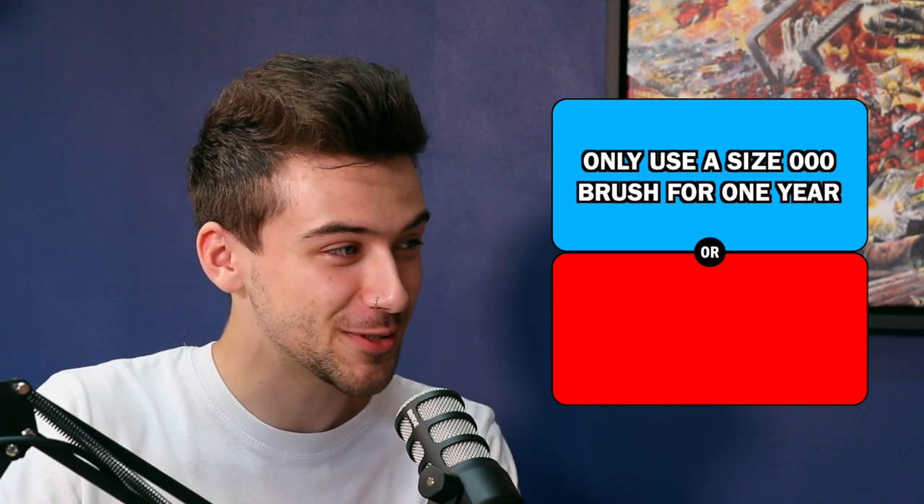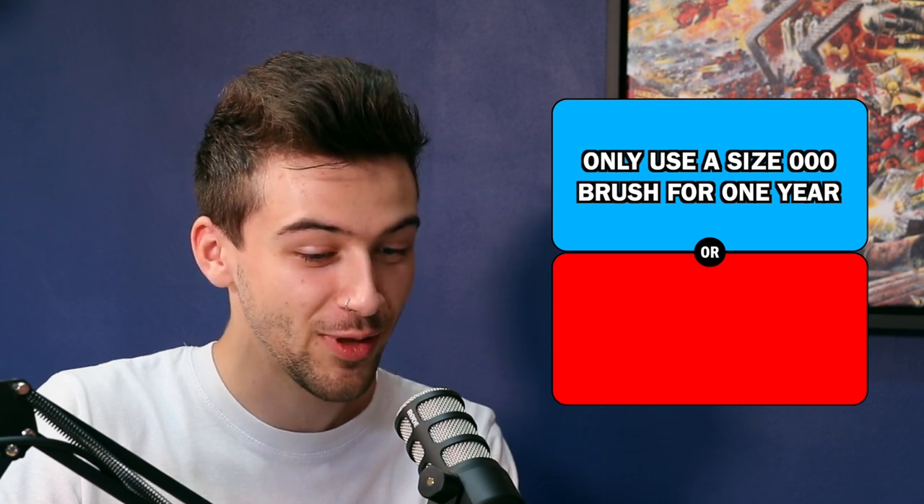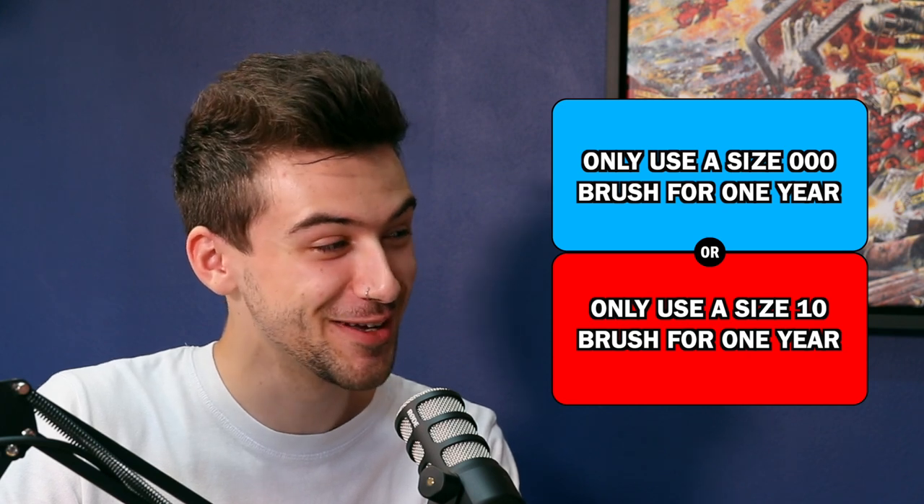We've done underrated, overrated — I'm back again. Would you rather only be able to use a size triple zero brush for one year, or only be able to use a size 10 brush for one year?